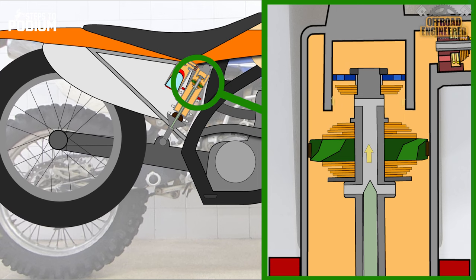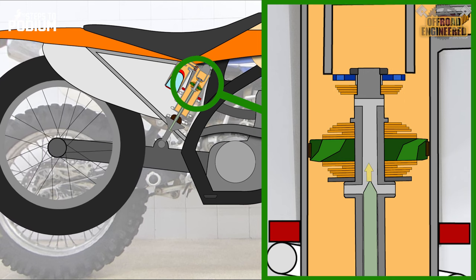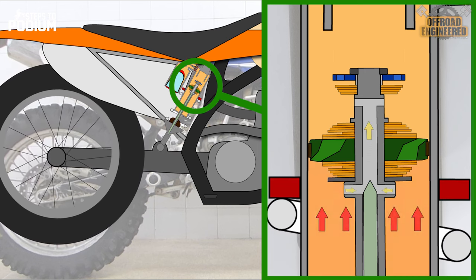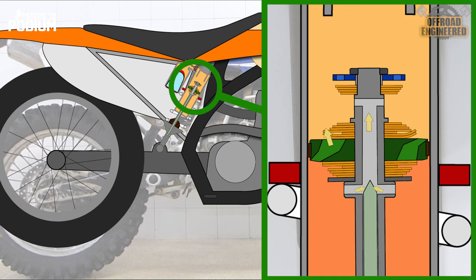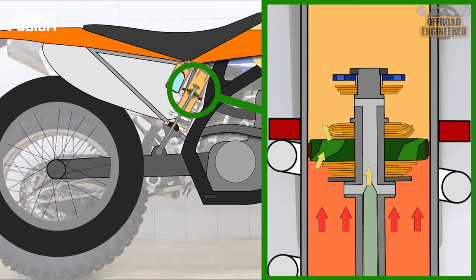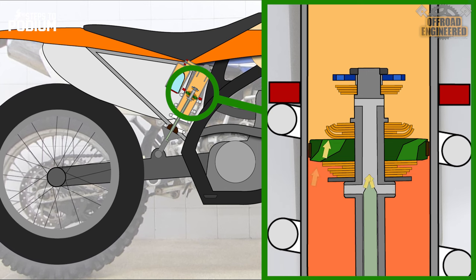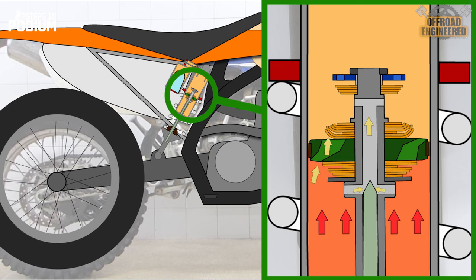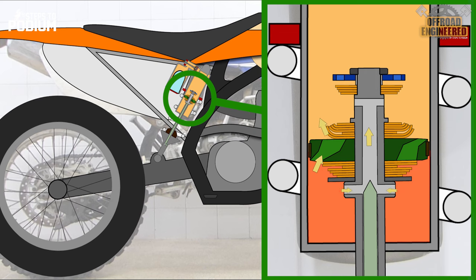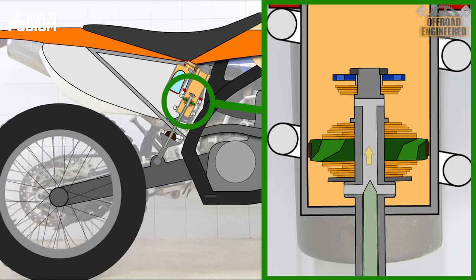On rebound, the play on the secondary piston provides an oil bypass to refill the cup without creating significant damping. The oil below the main piston is pushed through the low-speed orifice, but like in the compression stroke, the oil pressure keeps building and the rebound shim stack on the main piston opens, allowing more oil to exit the chamber below, generating rebound damping and controlling the shock's extension. While this happens, the check valve on the adjusters opens, allowing the oil inside the reservoir to fill up the shock's body.